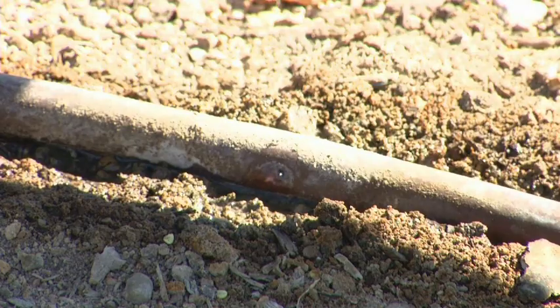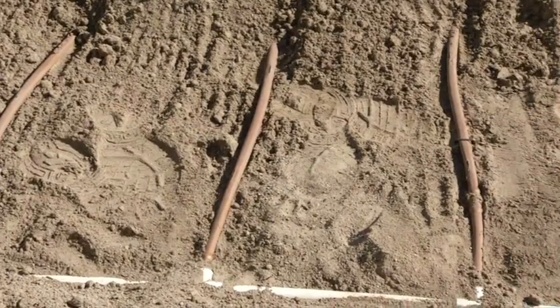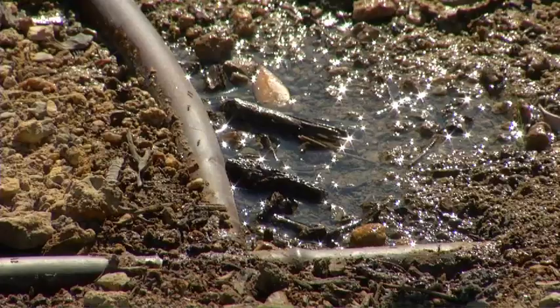Subsurface irrigation can fail if it's not designed, installed, operated, or maintained properly. It's more expensive than a traditional overhead sprinkler system, and you can't make changes once it's buried. Do your research, weigh the pros and cons, and ensure it's the right choice for you and your landscape.